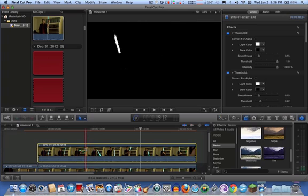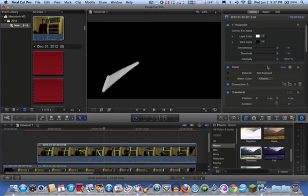Now you just have to adjust the levels. I usually boost everything up, even the smoothness, so you get a nice smooth result. What you want to do is add a color mask and select the rest of the coloring from the lightsaber.